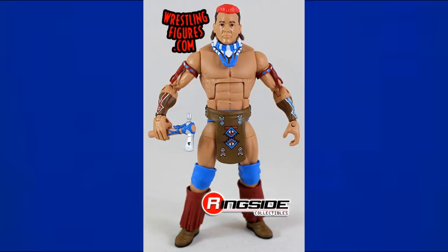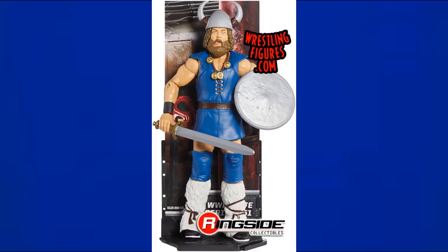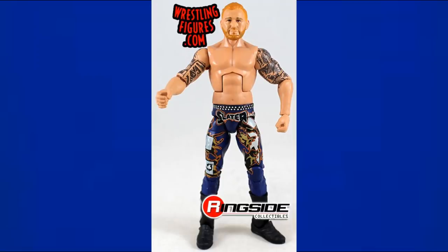Next is Elite 47 Tatanka — it looks brown and blue, but underneath the brown waist piece are blue trunks, similar to Bruno Sammartino. Then Elite 51 Berserker has blue trunks as the main attire — a different, less saturated, cooler shade of blue we haven't seen yet in this video.